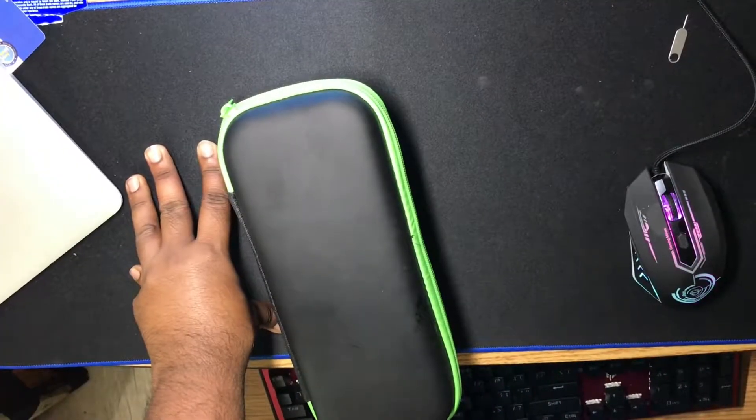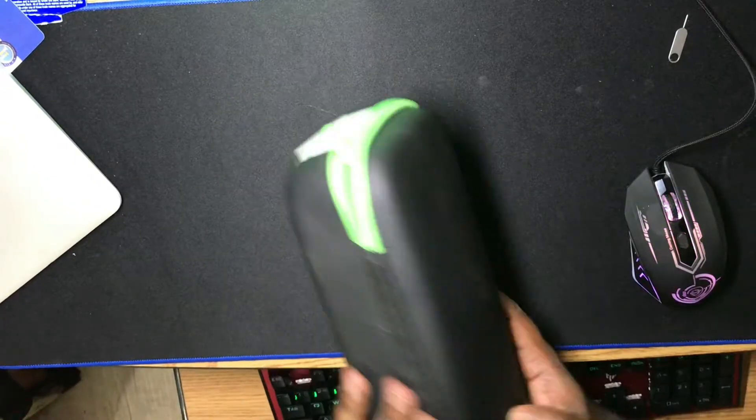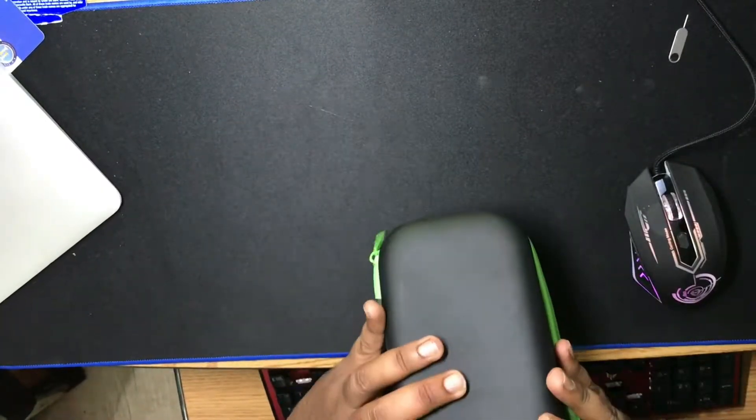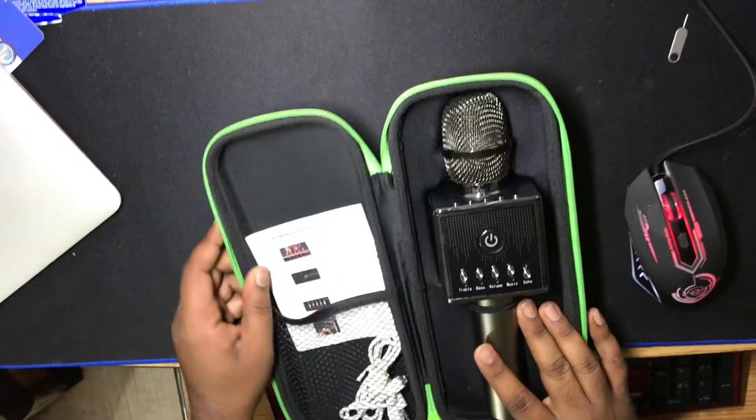Hey viewers, today I'm going to be unboxing a product called the Focal portable wireless Bluetooth karaoke mic. Let's see — this is the product, and the package looks really cool.